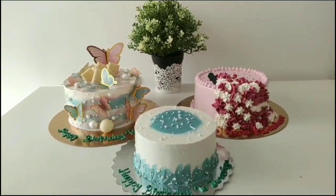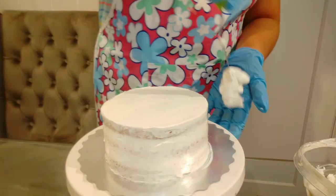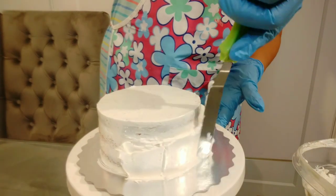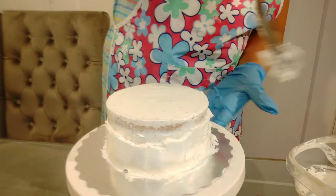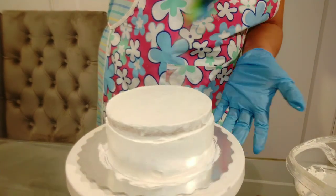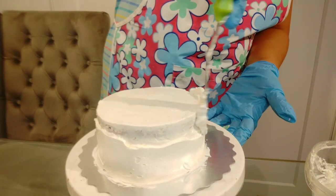There are three cakes in three flavors. I will share my videos on my channel. I have written a big picture on my channel, and I will share my videos like that.